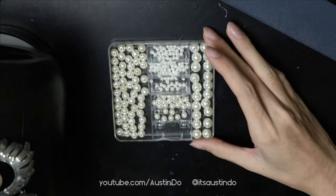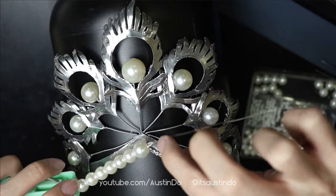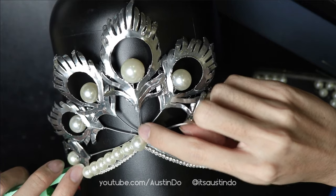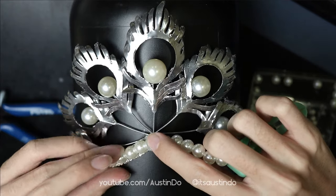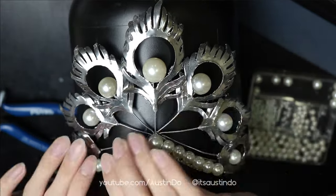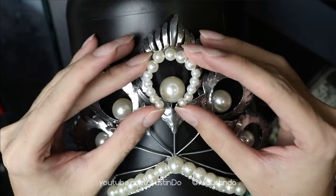I don't want the pearls to just pop off the crown after a few wears. So I string them onto a piece of 0.3mm wire — even if a pearl pops off the surface, it won't go anywhere; it stays in line. I try it on, and if it fits, I glue it down. I take my time to press down and massage each pearl in, making sure every pearl sits nicely on top of the glue. And now it's time to put the pearls on the loop of the feather.